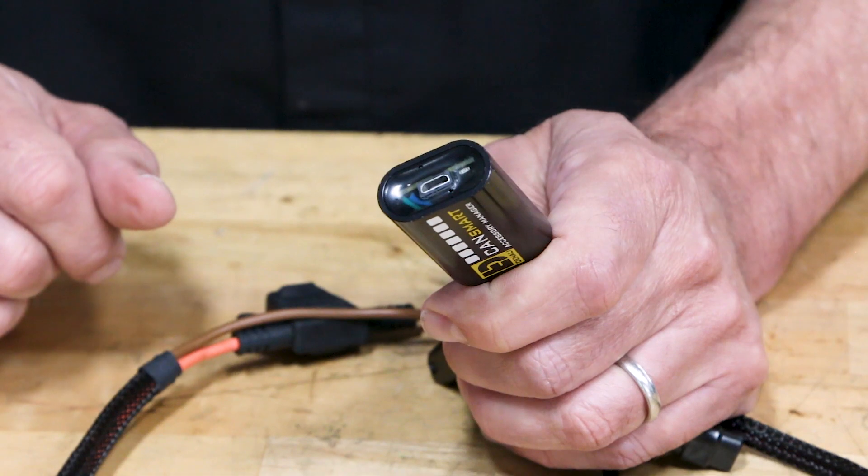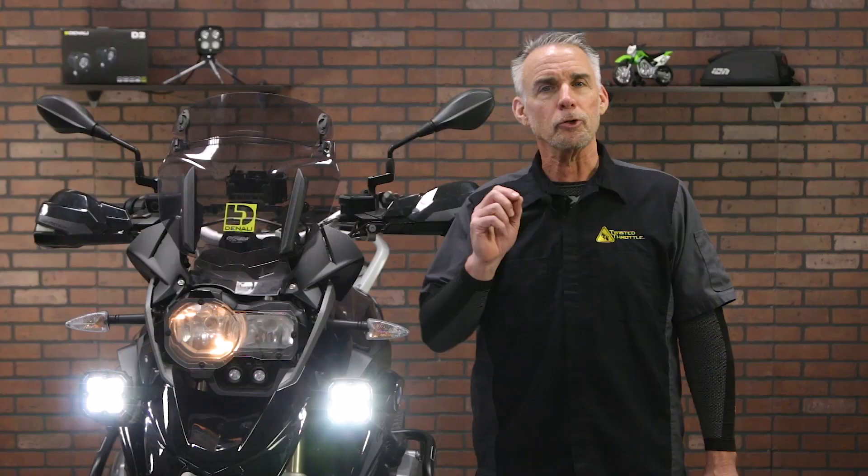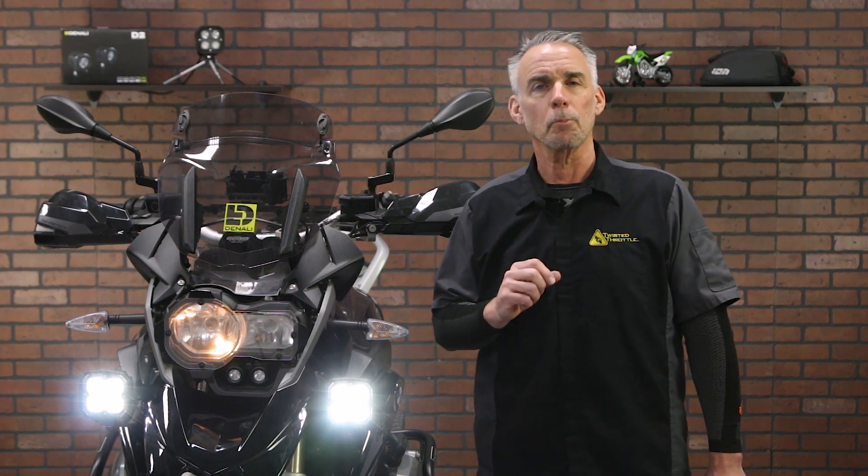Because it's a software-driven device, it's possible to add features without changing any of the hardware. A good example of that is a recent change to allow so-called two-wire dimming on all CAN Smart modules.